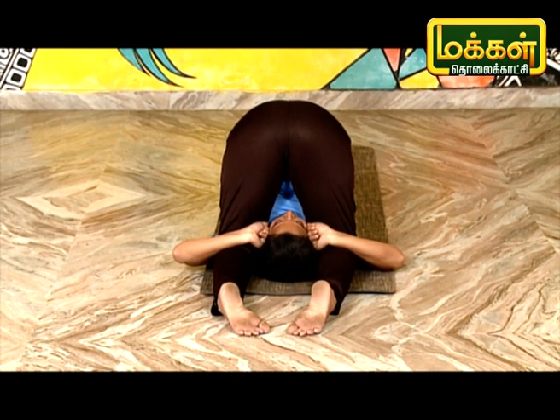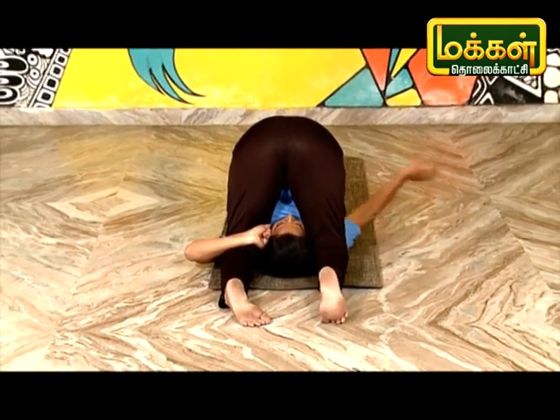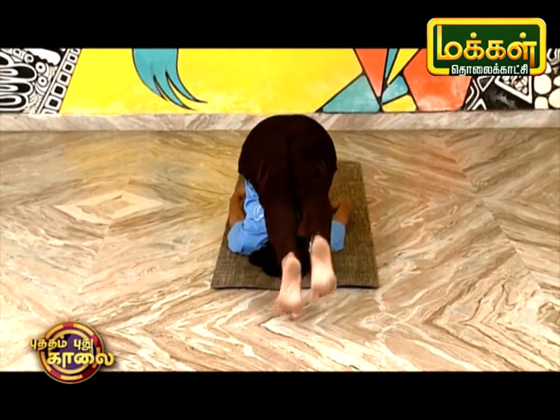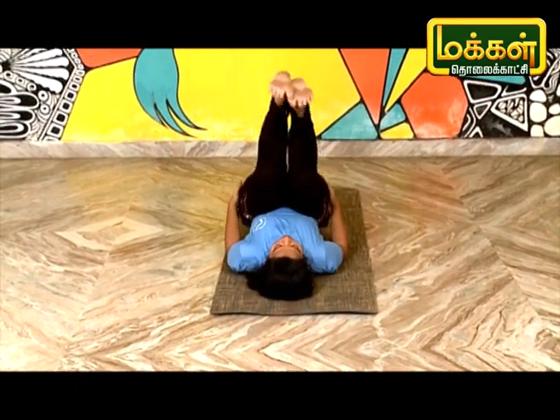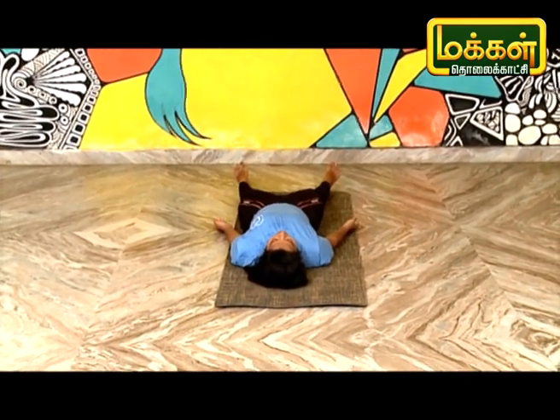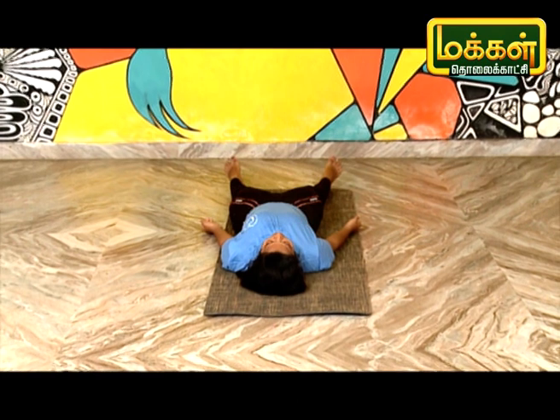A meditation is coming to you. Hala Asana, Medhuva asana, Shavasana, Matsyasana, Matsyasana. Let's see a good advanced portion.